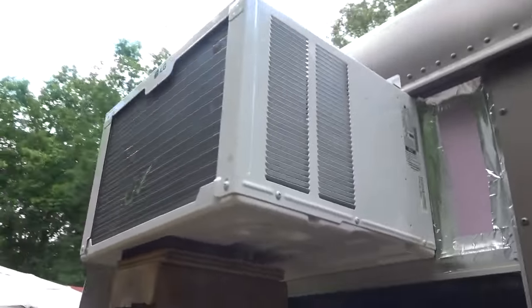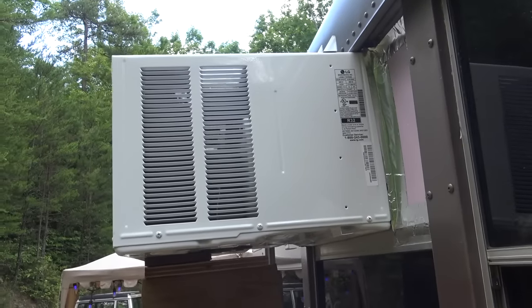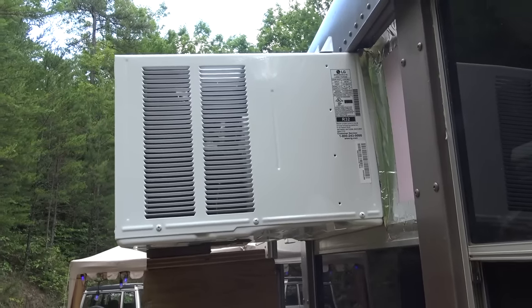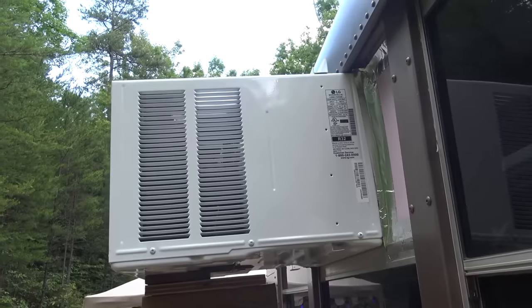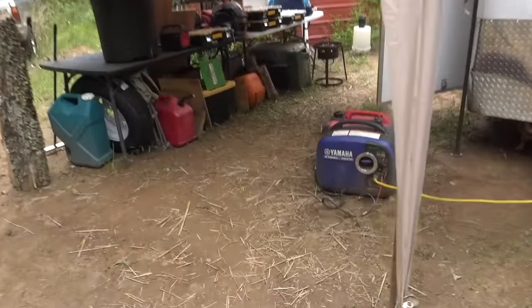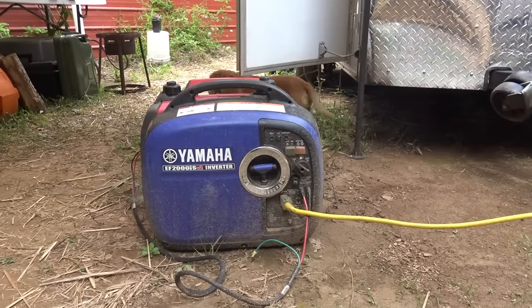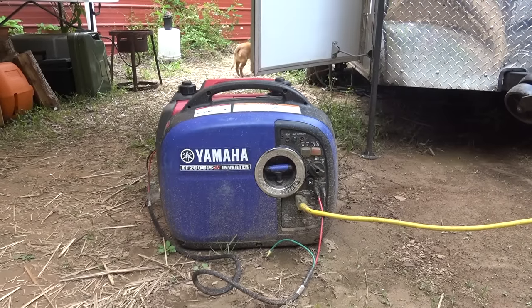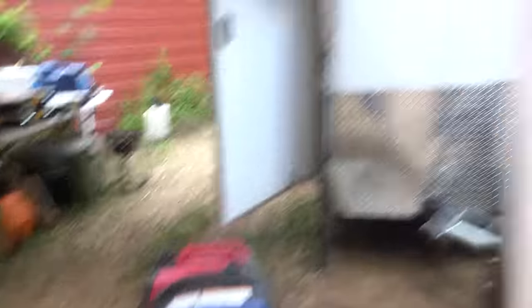Let's talk about the AC unit. This is an LG 8000 BTU — brand new meaning it's up to current standards of energy efficiency. The reason I have 8000 BTU is because, based on my research — don't substitute my research for yours — 8000 BTU can run on one 2000-watt generator. So if you don't have enough solar and you're dying for AC, get yourself a 2000-watt generator and an 8000 BTU LG air conditioning unit, and you should be good to go running it straight off the generator.